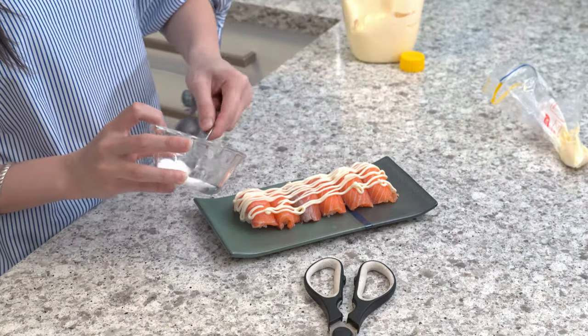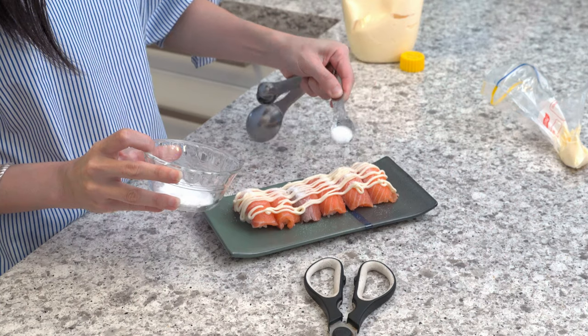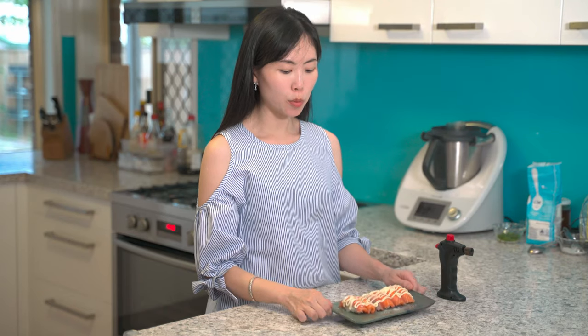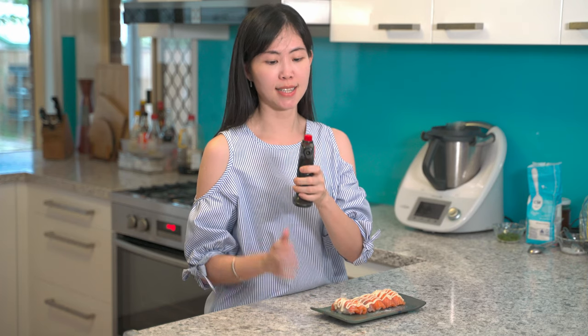Finally, we can sprinkle some sugar on the sushi — this helps create caramelization and the perfect smoky taste. We have the mayo and the sugar on, and it's time for fun. This is a must-have equipment: a blowtorch. I got this from the local kitchen warehouse and it cost about $30 in Brisbane. Let's start!